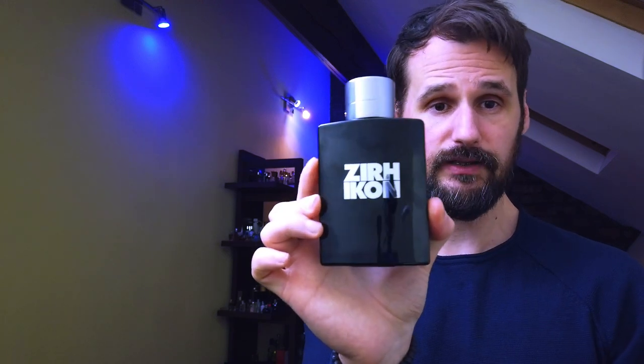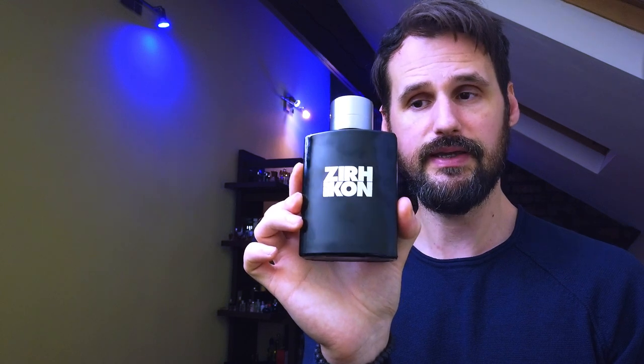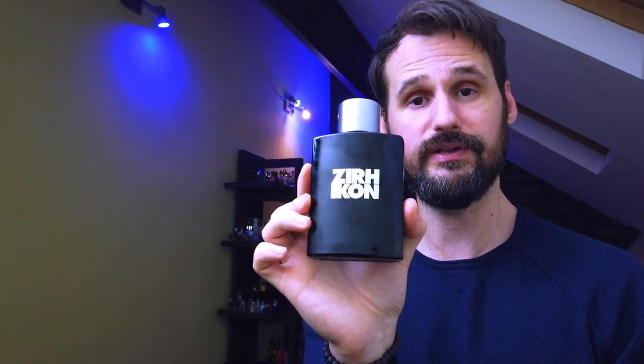Final conclusion: Zirch Icon, I do not recommend it. The only good thing about this is that it comes in a 125ml size. And that was it, guys. Until the next video, watch out for these blind buys — you might get one of these.